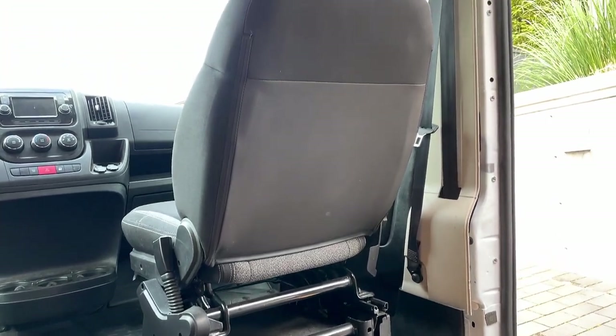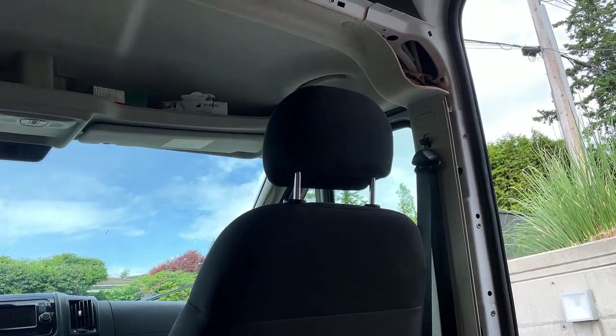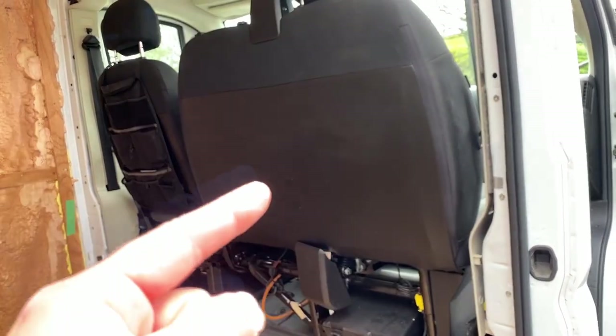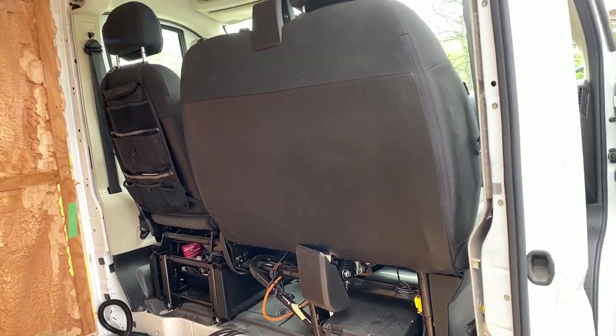We have been hard at work on the van lately and things are really starting to come along. Today we're going to be doing something we've been putting off — or waiting for parts on, I should say — for quite a while. We're going to be replacing this bench seat with a bucket seat.